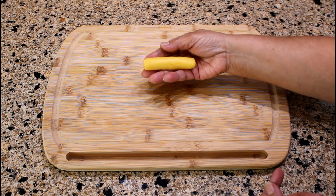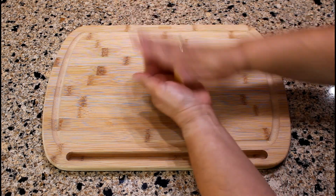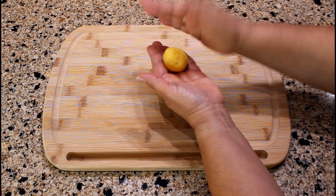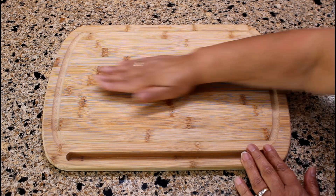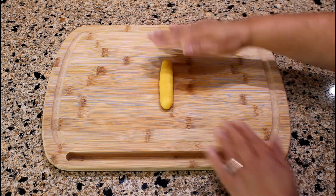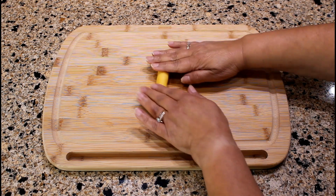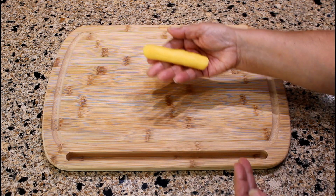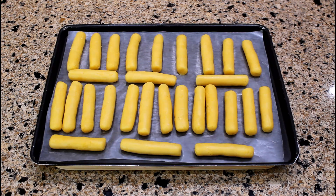Place each one on a baking pan or cookie sheet lined with wax paper. Continue this process with the remaining cornmeal dough. We are done preparing 28 sorollitos. The next step is to fry them in a skillet.